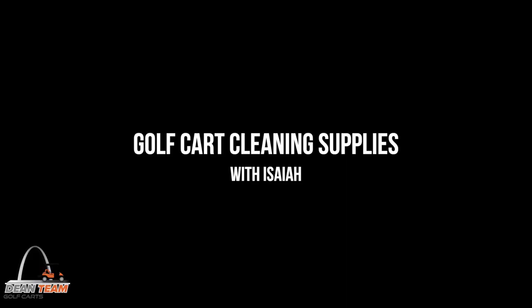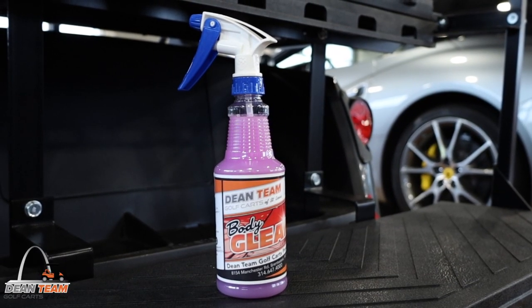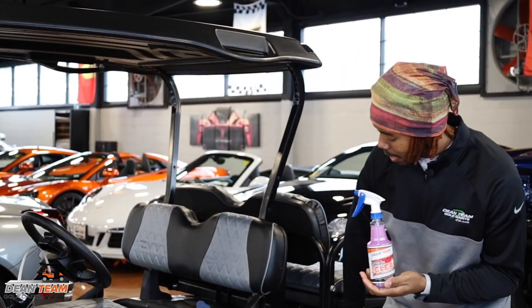What's up guys? This is Isaiah over here at Dean Team Golf Carts and today we're going to show you some of our cleaning supplies. This here is our body gleam. We use it to shine the exterior of the cart, all of the front and back side body panels.